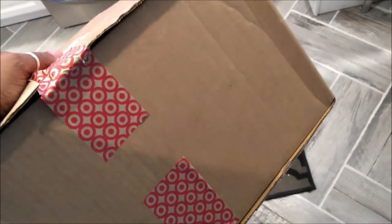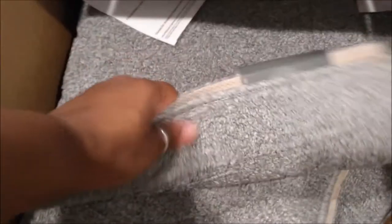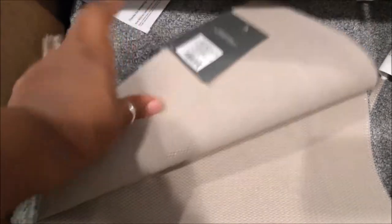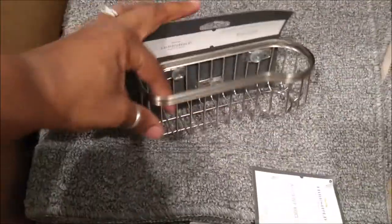Let me show you the rugs from Target — I literally just got them and this is the box they came in. I hope they look as nice as they did online. Here they are, and I like that they're not really stiff. The reviews said that they stay in place, which was another reason why I really wanted them. I got three of them.